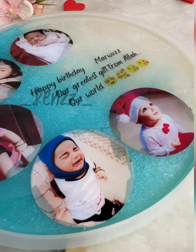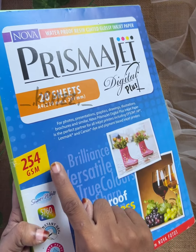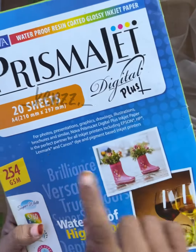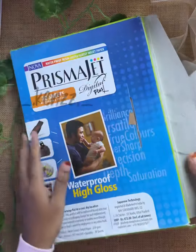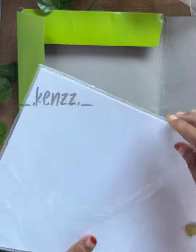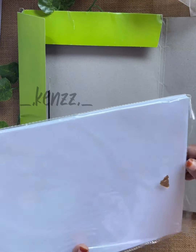I normally have two types of paper. The paper is 254GSM, waterproof high gloss sheet. This is resin coated inkjet paper. The paper has 20 sheets. It is around 300 rupees. I put it in the printer shop.